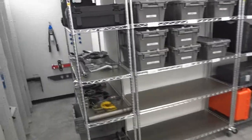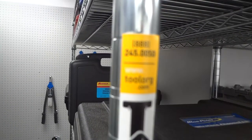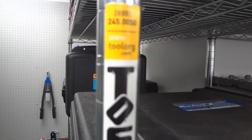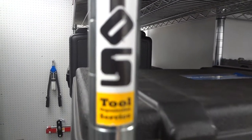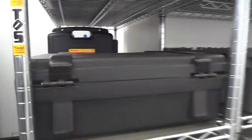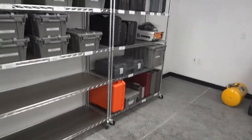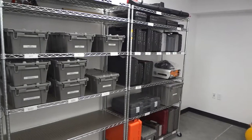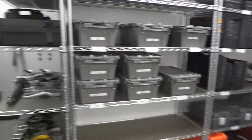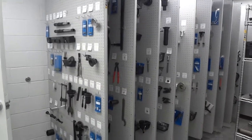If you need your tool room done, these are the people to contact — Tool Organization Services. There's a phone number and a website. Regardless of what you need to do in your tool room, they're a good resource to contact for consultation and to find out the best way to handle it.